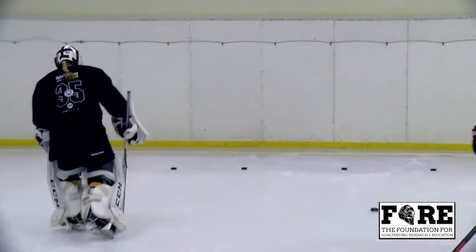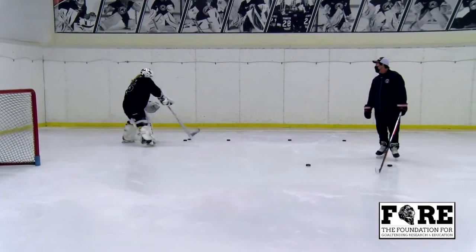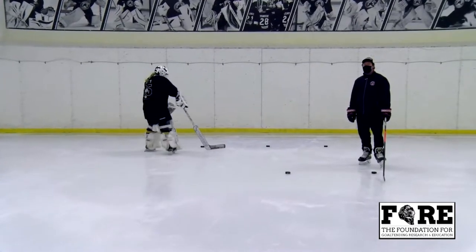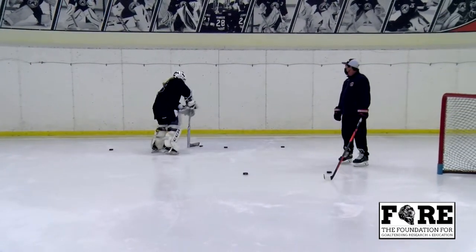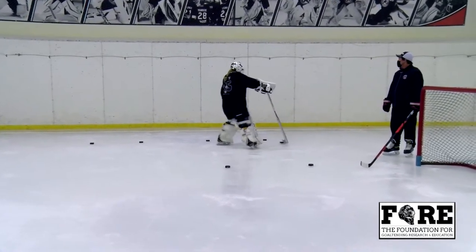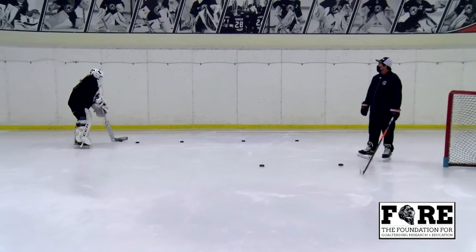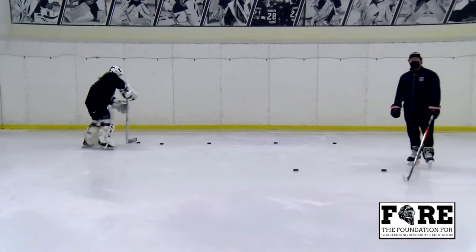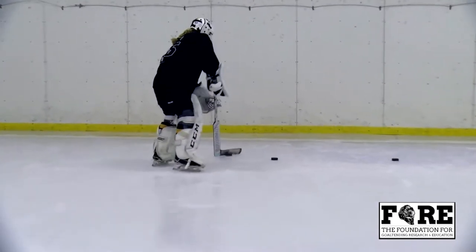Daisy Boynton will be our demonstrator and she'll show you what to do. Daisy's working some smooth hands as she goes around the puck, nice and smooth as she's moving. She brings it back for her second sequence — she'll work a double loop around the puck. A lot of hand movement, smooth transition from puck to puck.